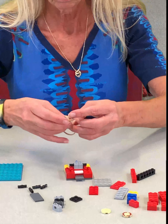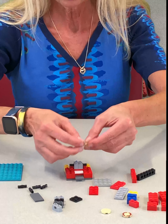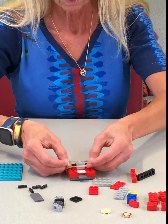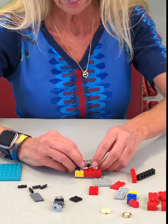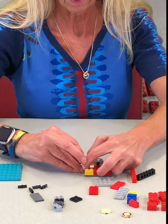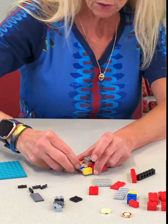Take your rubber band. This one's kind of big — I couldn't find a smaller one, so I'm just doubling it up. But you want some tension there. Put that around those two little axle things. Take it around the back of the hook and make certain it's nice and secure.